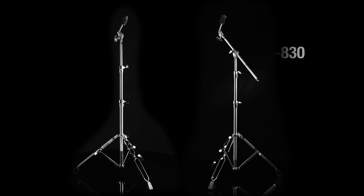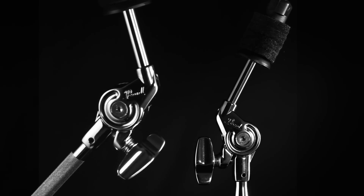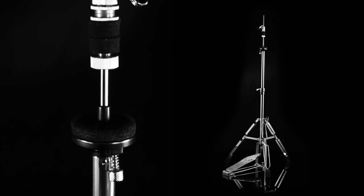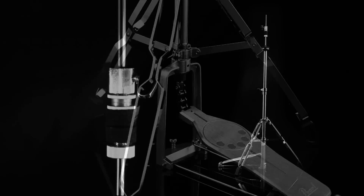The C830 cymbal stand and BC830 convertible boom stand feature Unilock tilters that allow for perfect cymbal placement. The H830 hi-hat stand is pro material all the way — strong, sure-footed, super responsive, and silky smooth just like our H2000 Eliminator.